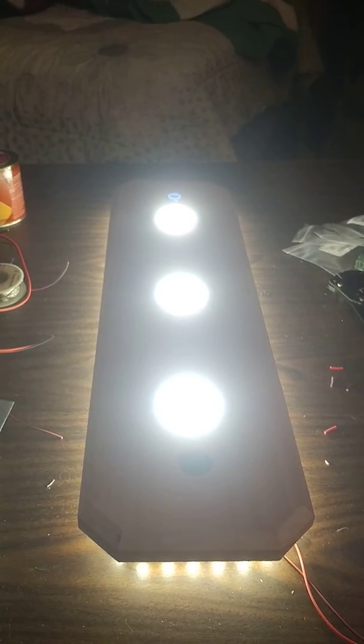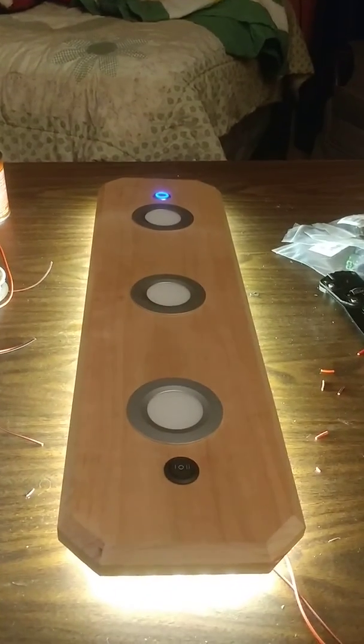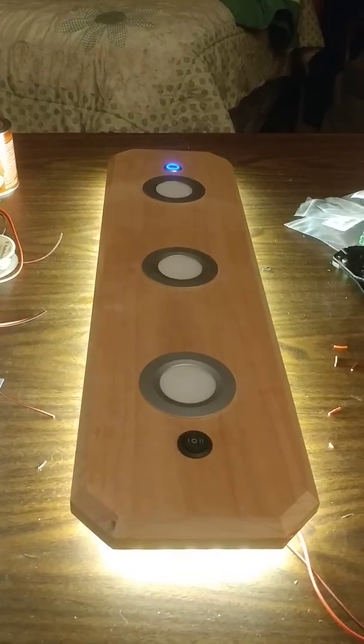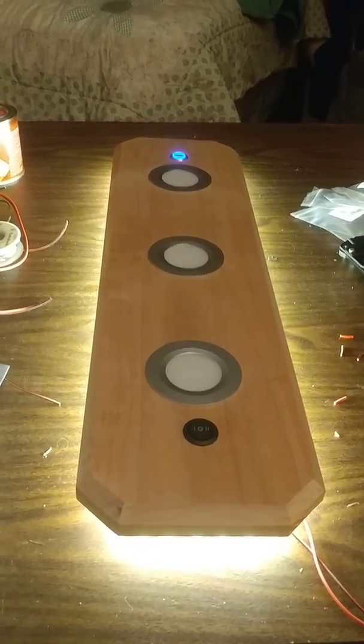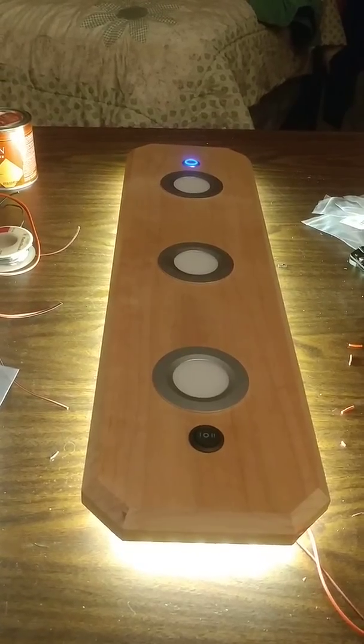From this prototype, which as you can see I haven't finished the wood, I'm going to be making jigs so I can crank them out for my RV and maybe for others. The wood is older and it's going to be stained to match the cabinets.